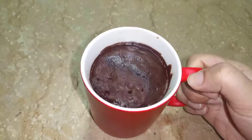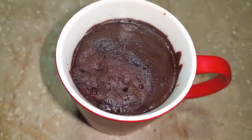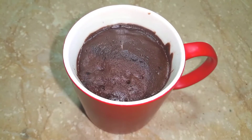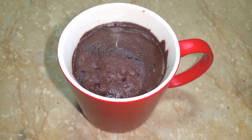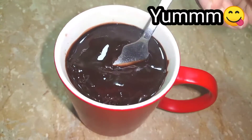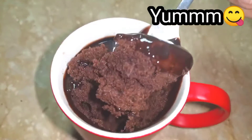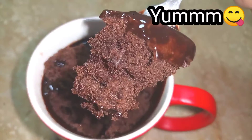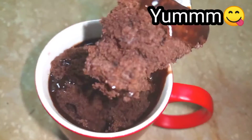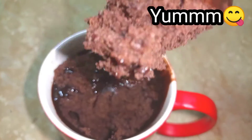My mug is full of cake. It is so sweet and very soft. Now add chocolate syrup on it. It is very soft — oh my god, it is heaven! This is a treat for chocolate lovers.